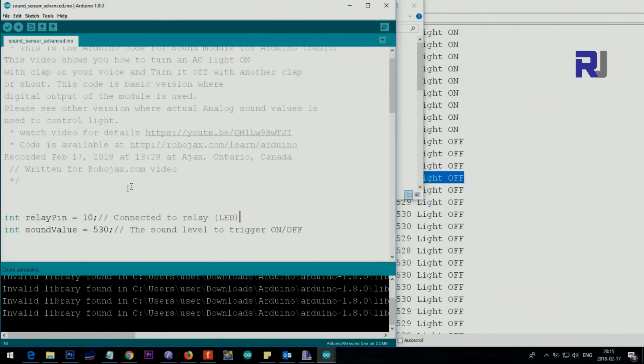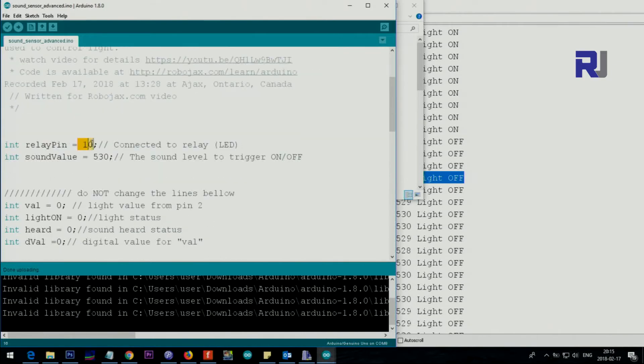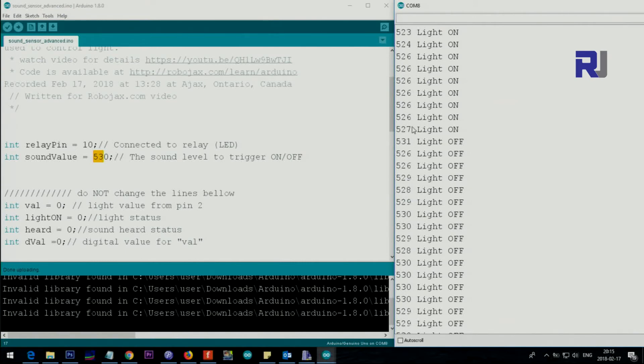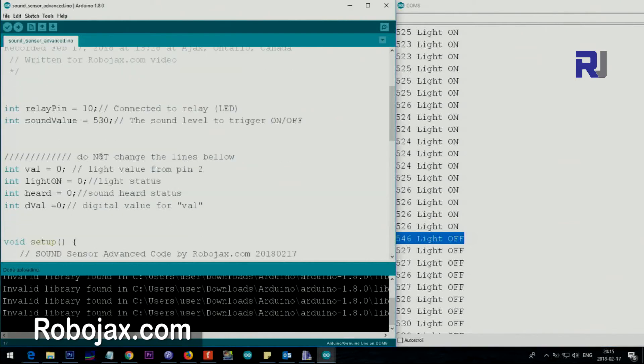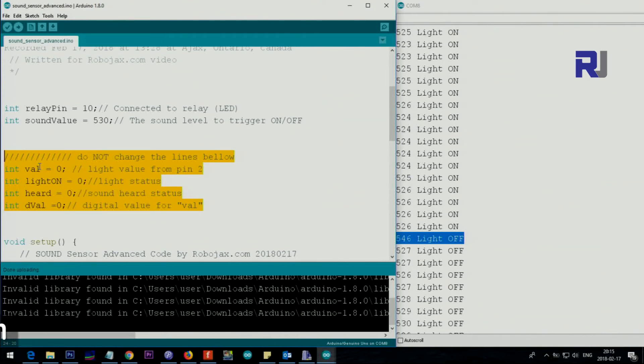Now I'll explain the advanced code. We set pin 10 for the relay pin and 530 for the sound threshold value. As shown in the frozen screen, values like 526 keep the light on until a clap or high audio level triggers it — the value jumps to 530 or above, turning the light off. It stays off until the value reaches 531 again, turning it on. Do not modify the other variables, as they are necessary to keep the light in its current state.